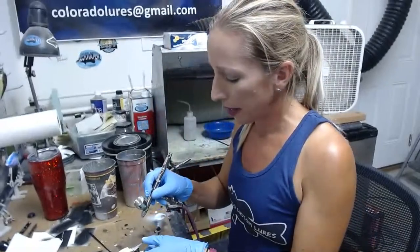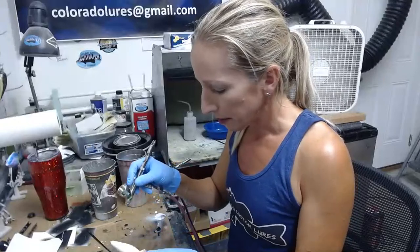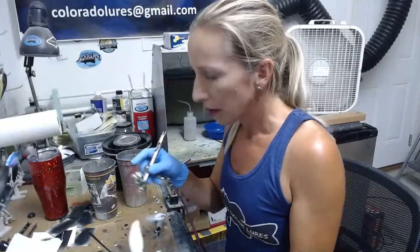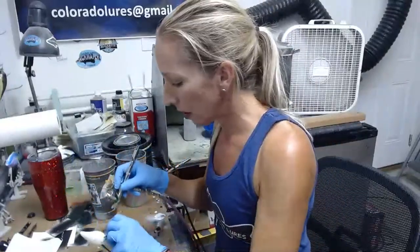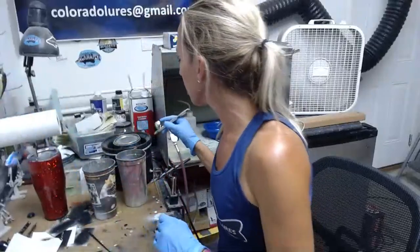If you're not hitting rocks, you're not working the smallmouth. We have a ton of smallies here — spots and smallies. We have largemouth too, but I think there are a lot more smallies in Pueblo Reservoir than there are largemouth. It's hard to say, but we catch a lot of smallies.